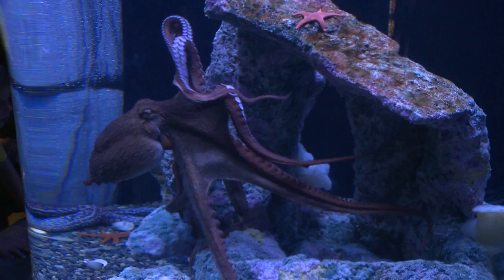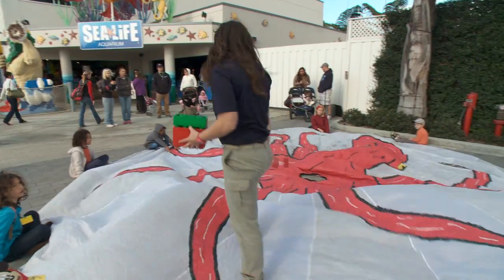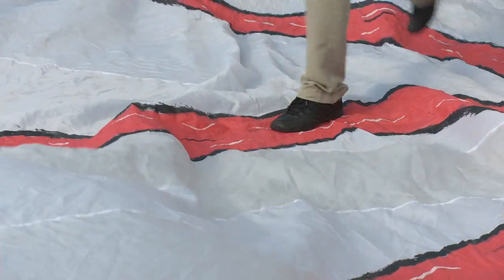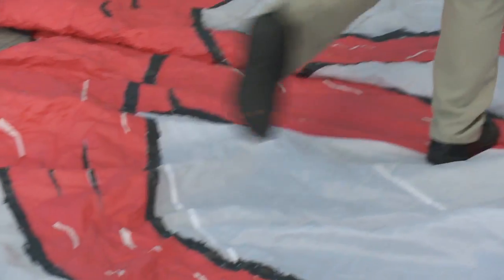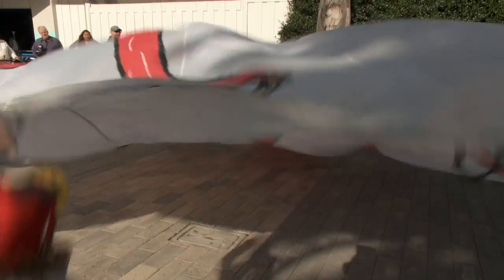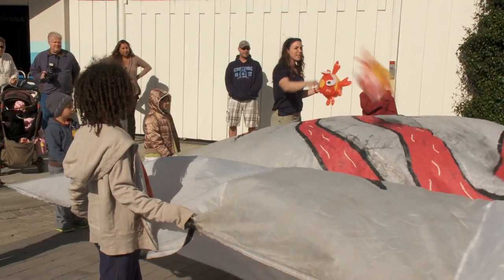Kids are suckers for octopus. Now how many legs or arms does an octopus have? Here's one, two. Sea Life Aquarium's Octopus Garden Workshop for Young Learners takes them from the ocean floor — wake up octopus, wake up! — to the classroom door.